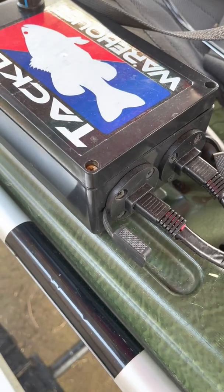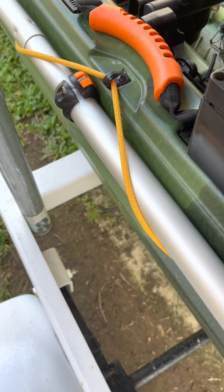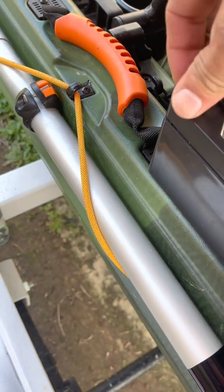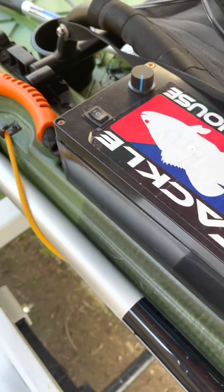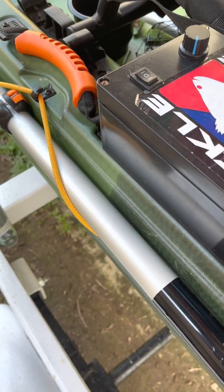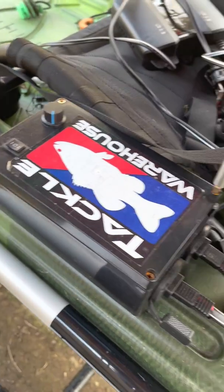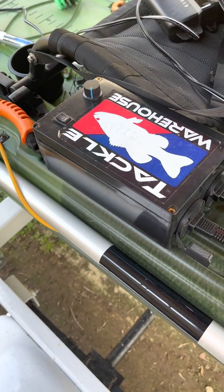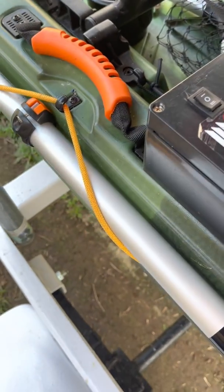I hope this video has helped you understand how to hook up a PWM and how it works. If you found the video useful, please like it and subscribe to my channel. My next video is going to show how to do the cutouts for a PWM in that new box. I hope you enjoyed it — thanks.